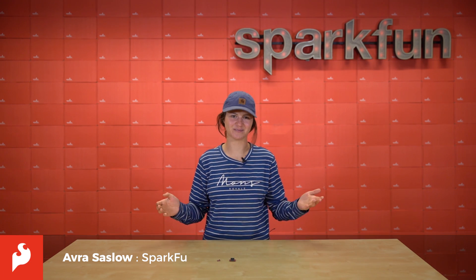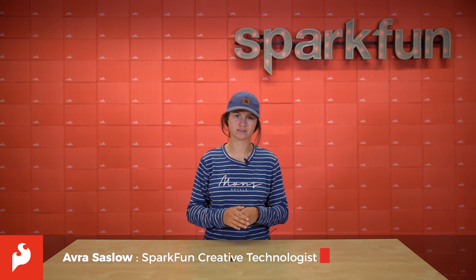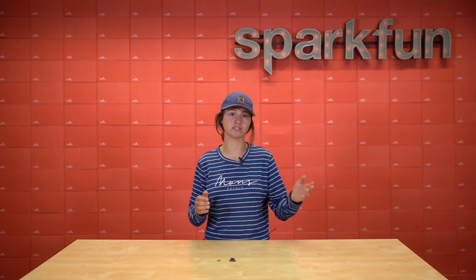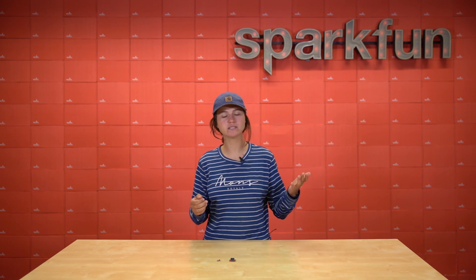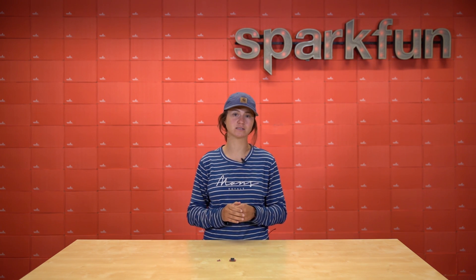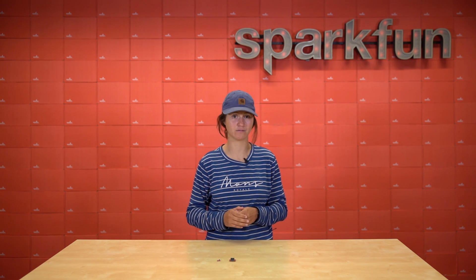Hey there everybody, it's Ava here. Who doesn't need the occasional power regulation in their project? Efficient power conversion can help extend battery life, reduce heat, and allow for smaller projects to be built. So it's important not to overlook power regulation even if it's just a small part of your project, because sometimes it's the smallest things that can give you the biggest bang for your buck.